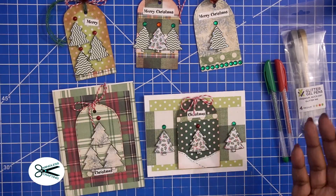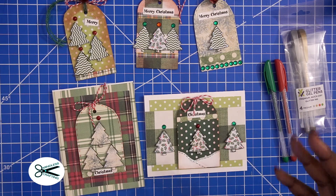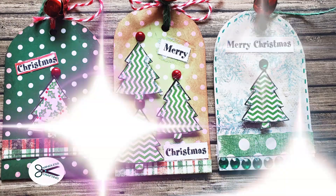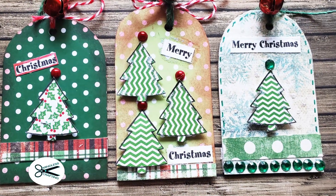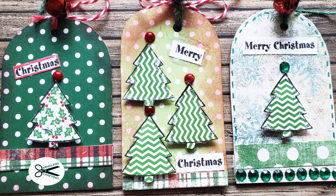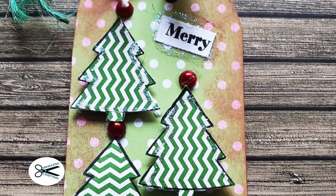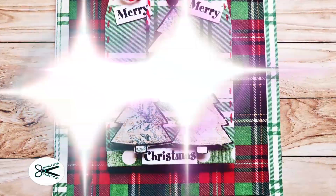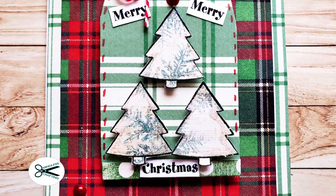A thumbs up for those gel pens from the Dollar Tree — you can't beat $4 for a pack. I'm going to have fun playing with those. I hope this gave you lots of ideas for creating. Each of these I can make cards out of easily — just take some of the leftover paper that I have and start putting them all together. Thanks for watching! If you haven't subscribed, go ahead and subscribe to my channel. Happy mindless crafting — bye!